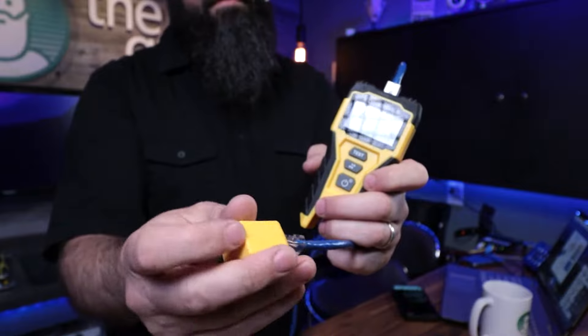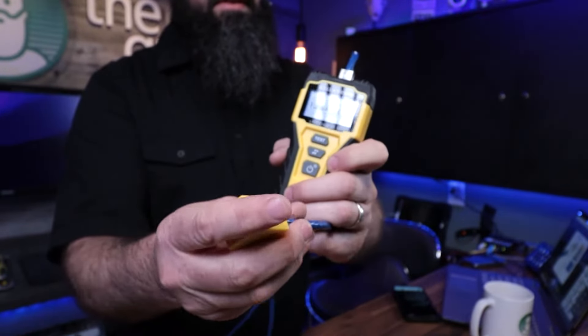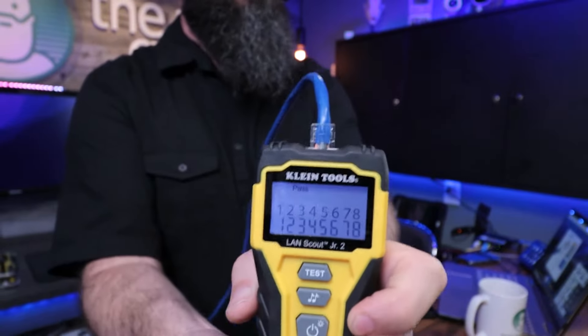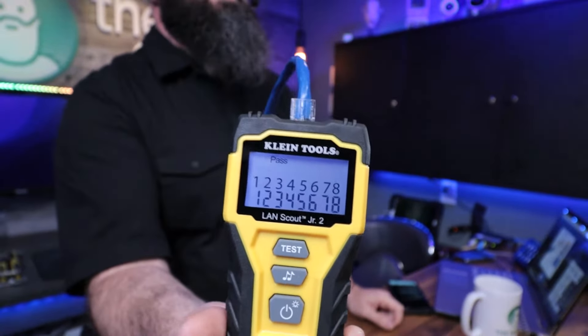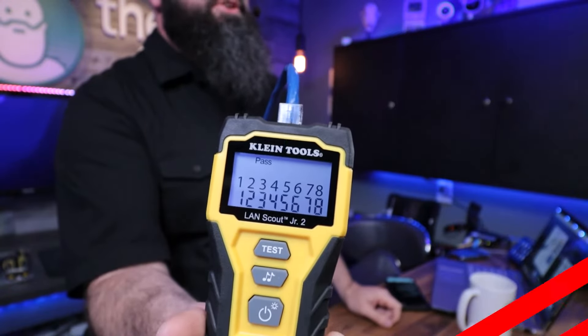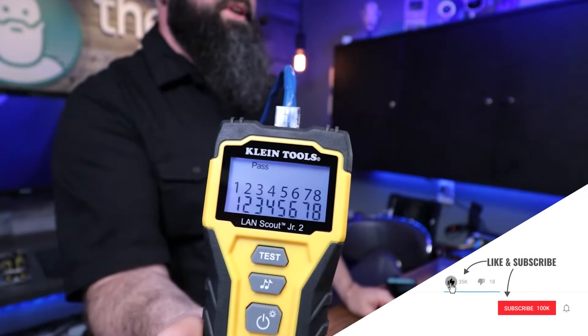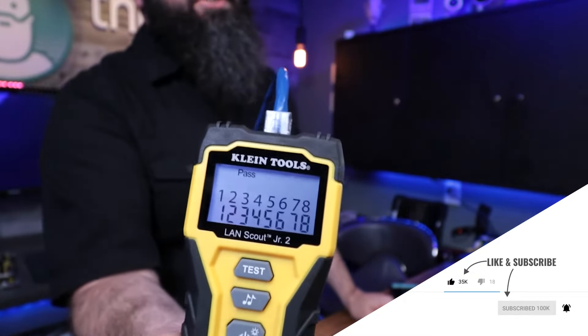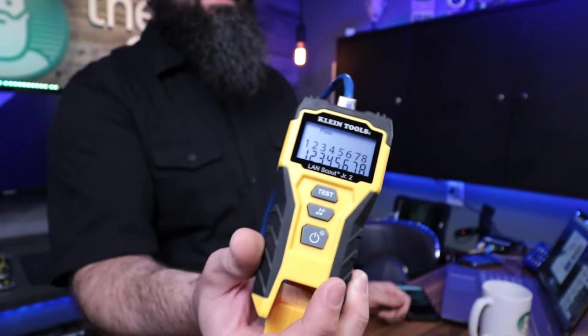I'm going to put this end in. Now, if the numbers match top to bottom, it's going to say pass. If the numbers are out of order, you may have a crossover cable situation, or you may have a straight-through wired cable. This is straight through here, so that's how this cable tester tests.